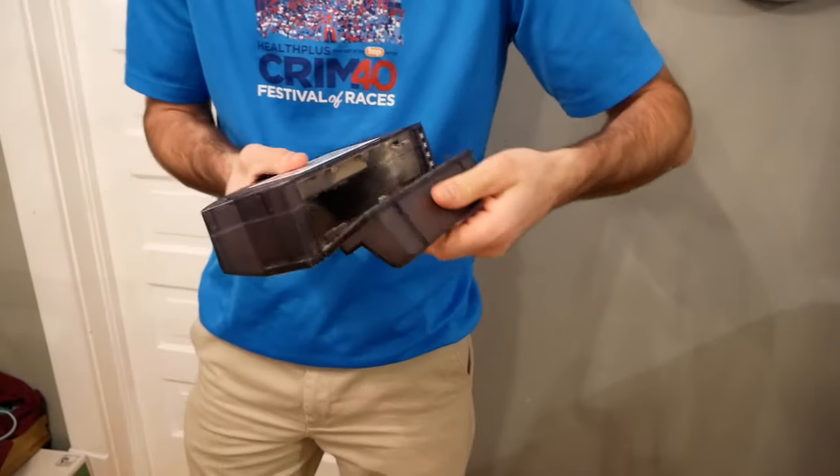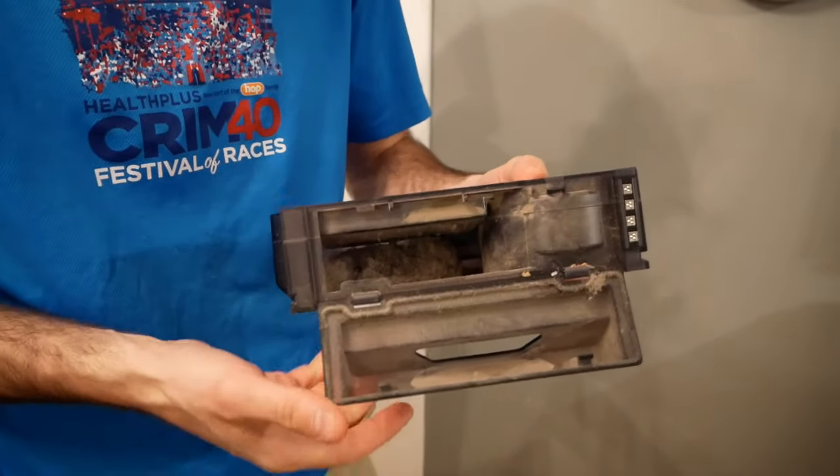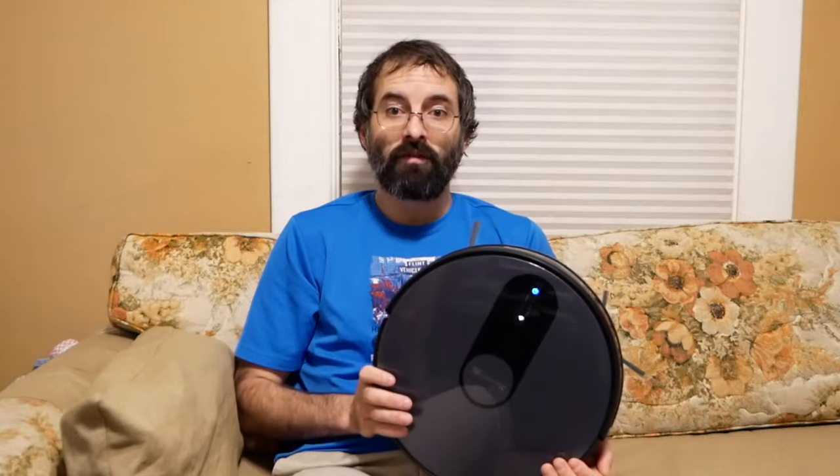You can wash the filter out pretty easily. You just open this and this is where all the dust captures. So you can just pour that out in the trash and then you're ready to go. Overall, this is a great option — it's a little cheaper than some of their competitors. So if you just want a cheaper robot vacuum that still gets the job done, this Proscenic vacuum is a great choice.